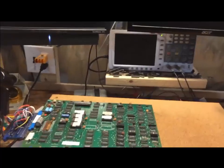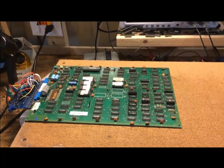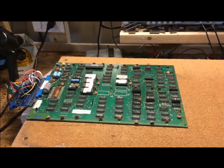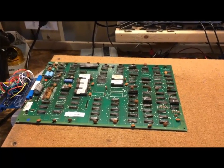Welcome back to the workshop. Today we're going to look at a PCB and fix a problem. I already fixed this problem but then realized I should have recorded it, so I went back and undid the fix so we can walk through it together.